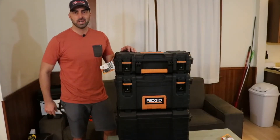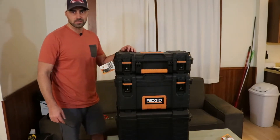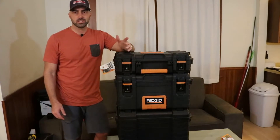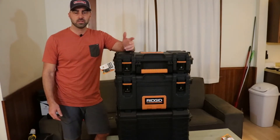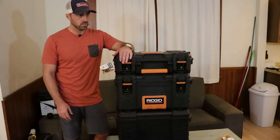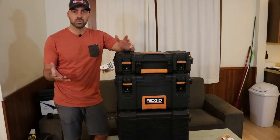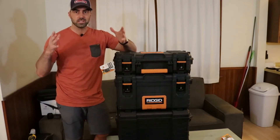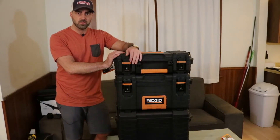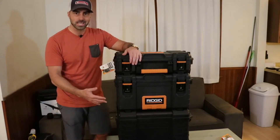This is going to be my DIY camera case. I'll show you guys what I got planned. I've actually been looking at camera cases for a while. I looked at some of the Pelican cases — those are a few hundred dollars. I even looked at an Amazon Basics case and that was around $130 for just a small case. So when I saw this thing walking through Home Depot the other day, this whole setup is $98.